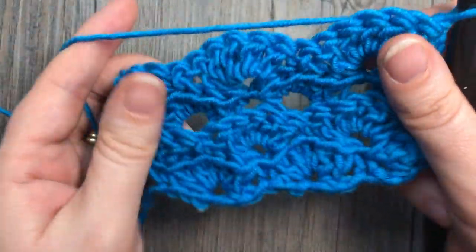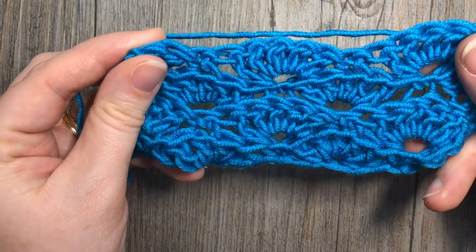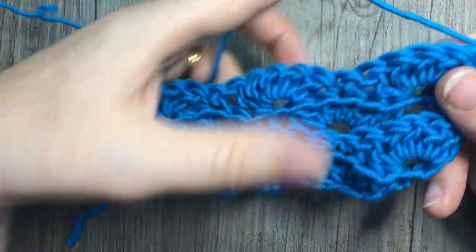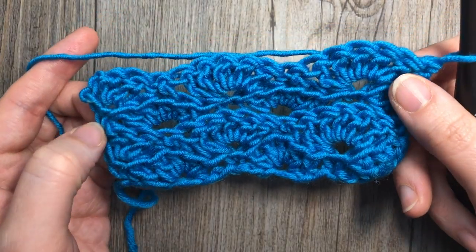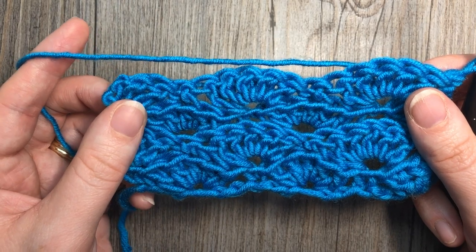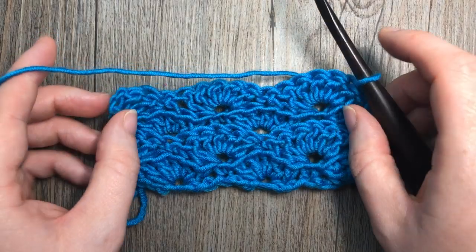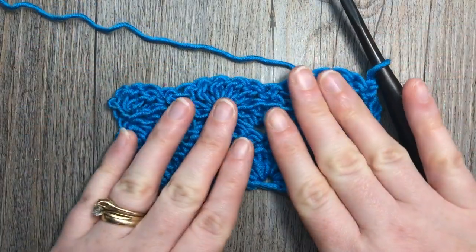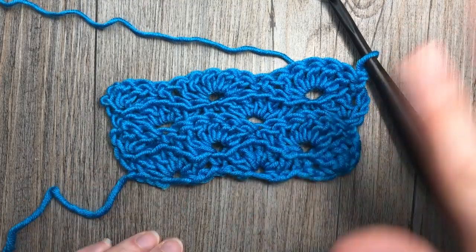There we go — turn my work, and there it is. My next row will be in the back loop only, then continue your repeat for as long as you'd like. Thank you so much for joining me for this stitch tutorial on how to work the turtle stitch. I invite you to subscribe, check out some of the other videos, and I look forward to seeing you again soon. Until next time, happy crocheting! Bye!